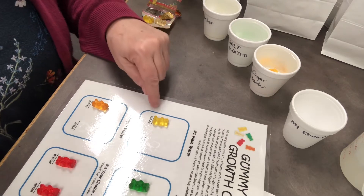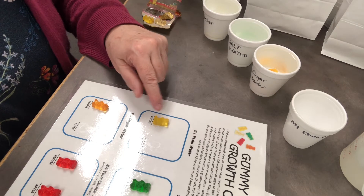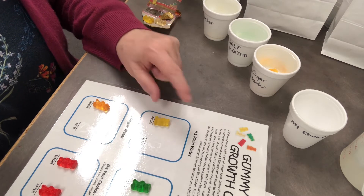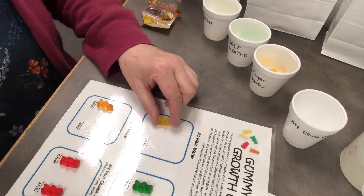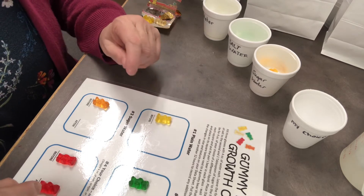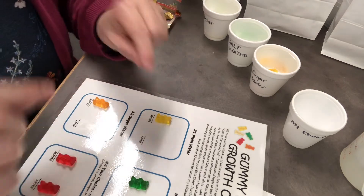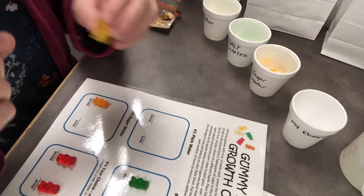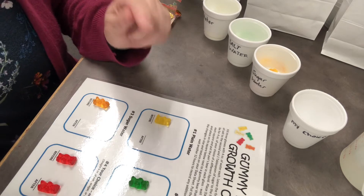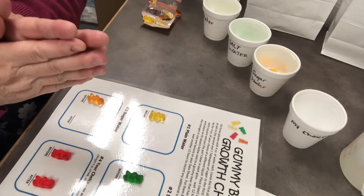Some natural gummy bears might not be made with gelatin, so we had to make sure we got the right ones. They are made similarly to jello — you boil it down, add gelatin, sugar, and flavorings, put them in molds, let them dry, and they shrink down. That gives a rubbery membrane on the outside called a semi-permeable membrane. Under a microscope, you'd be able to see tiny holes on the gummy bear's surface — we can't see them here, but those small water particles can get through. Osmosis is how the water gets through that barrier and what it does to the bear.